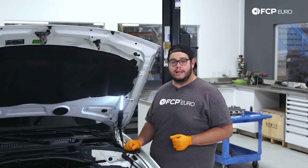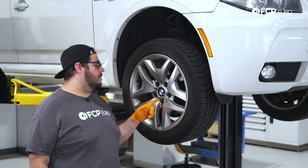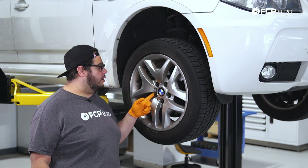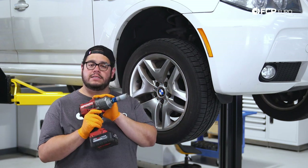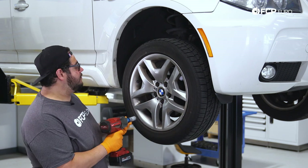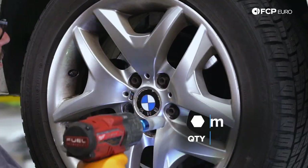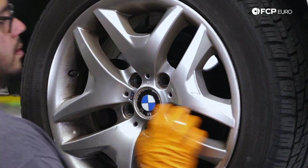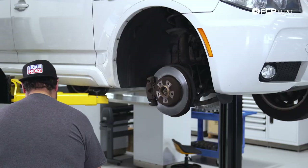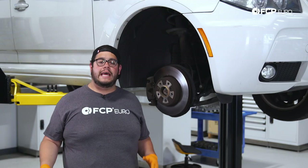Let's get the car up in the air and we'll start working on these front brakes. To get started, we have five 17 millimeter lug bolts that we're going to want to remove. Using the 17 millimeter lug socket — we're using an impact today, however a breaker bar will work just fine.